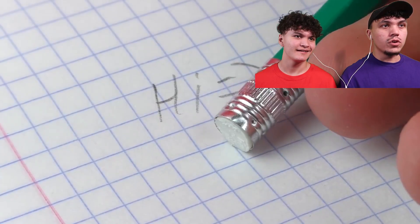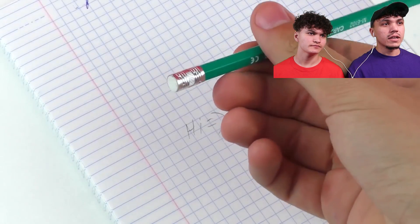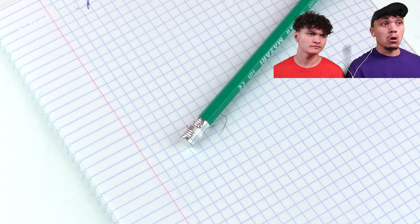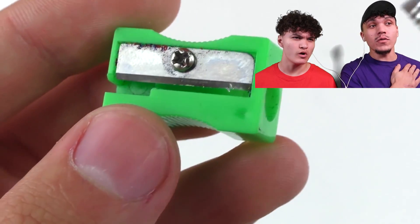Are you gonna erase that? Oh no, the rubber's run out. What do you do? Oh, I used to do this in school. I know this life hack.